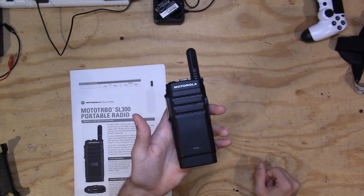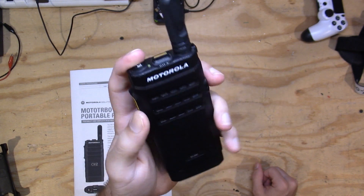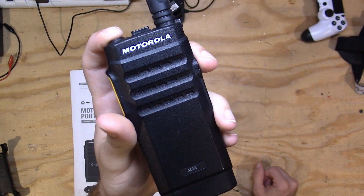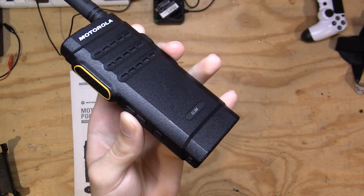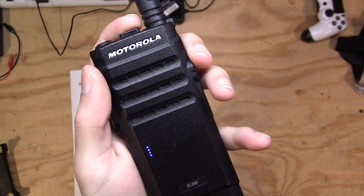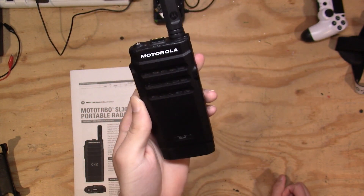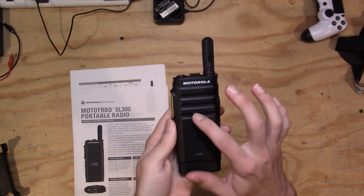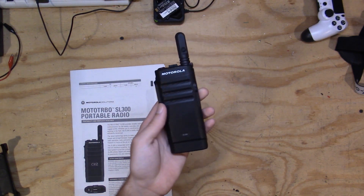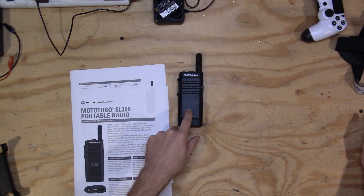Something really cool about this radio is the display. You may say, what display? There's no display on this radio — but there actually secretly is. If I push the info button — also known as the power button — we actually get a little dot matrix display built under the plastic of the screen, which is absolutely crazy. If I change channels, it actually reads out the channel name in a scrolling dot matrix display. That is super cool. It is very readable in direct sunlight, it's protected under the plastic, and it's very unique, simplistic, and easy to read. I don't think I've ever seen any other radio with that style of display.